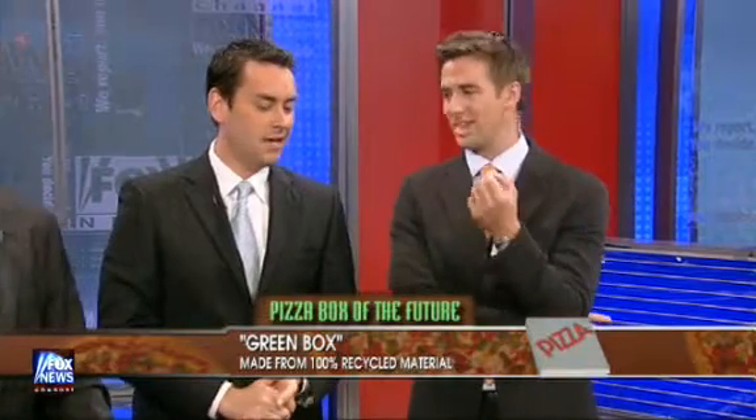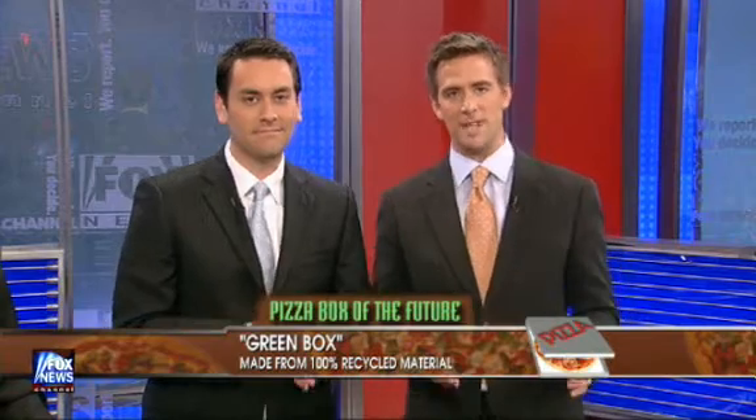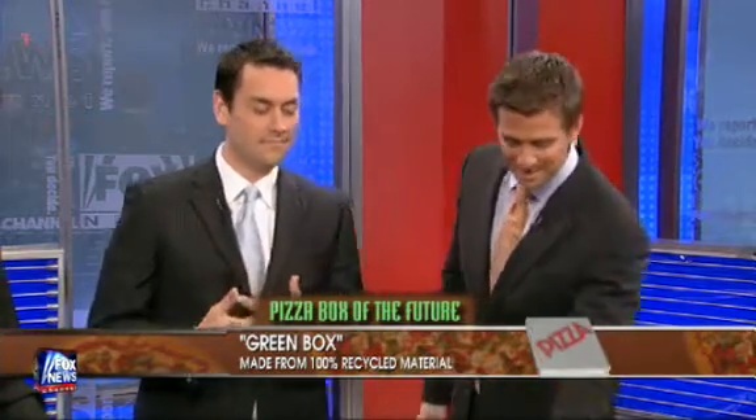You've all thought about all that damage that bulky pizza boxes do to the environment, right? I know that keeps me up at night. That could all be changing.